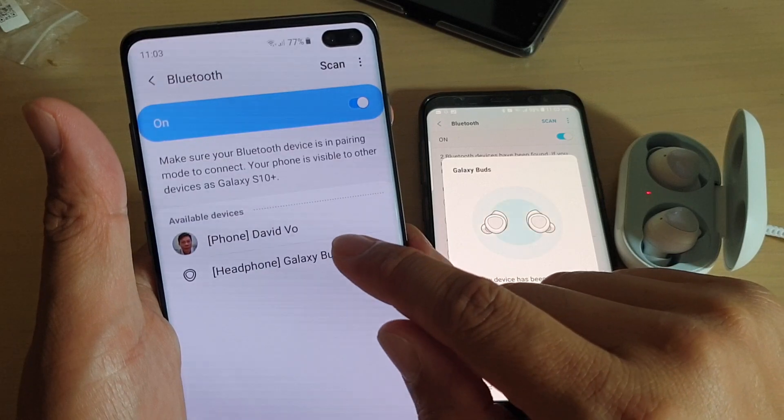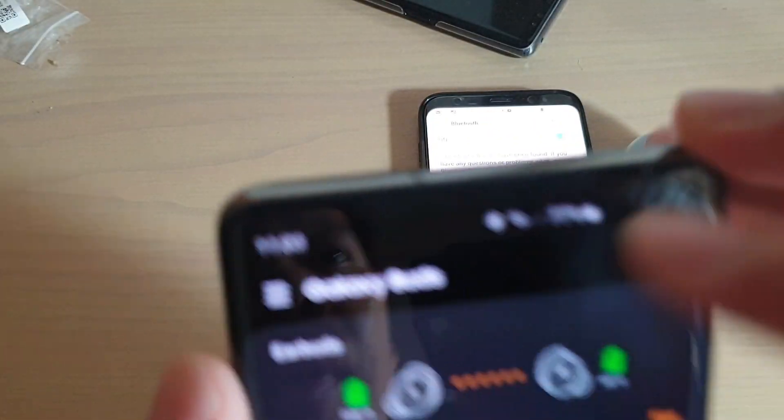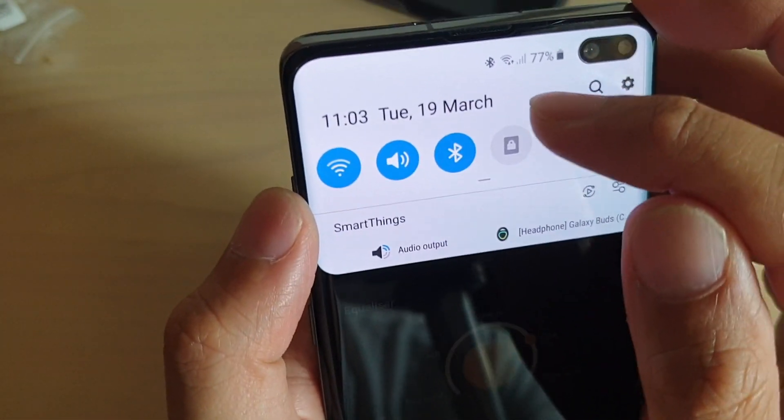So let's say if I want to choose Galaxy Buds, I tap on that and it will then pair. And you can see the Bluetooth icon appears at the top, showing that I am right now connected via Bluetooth.